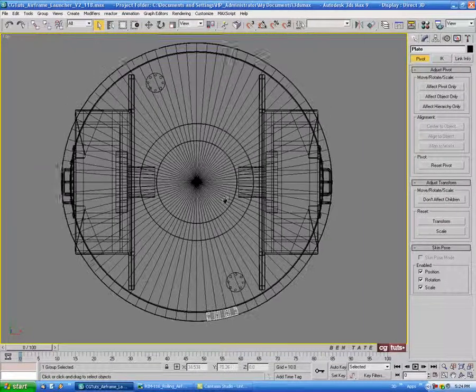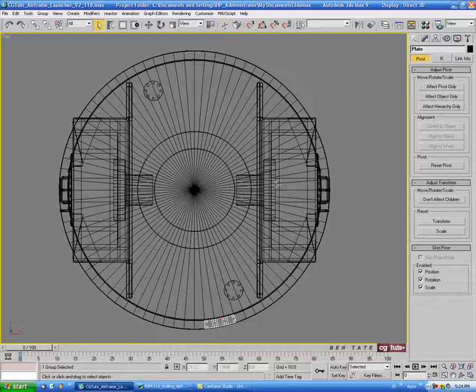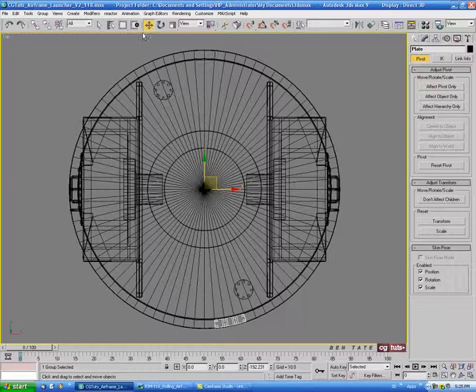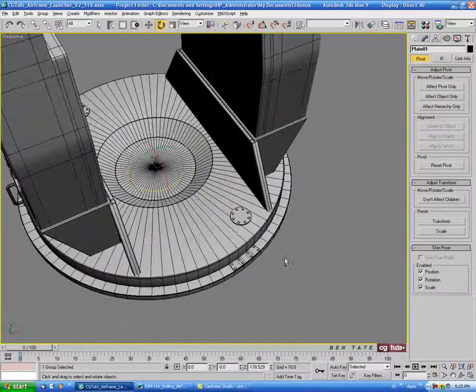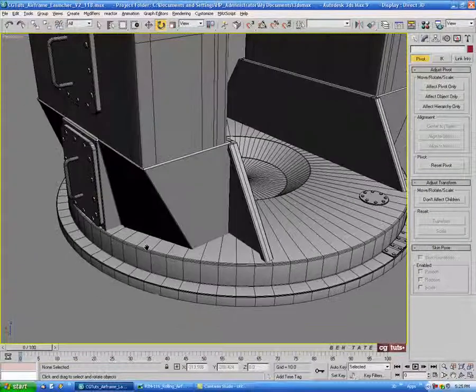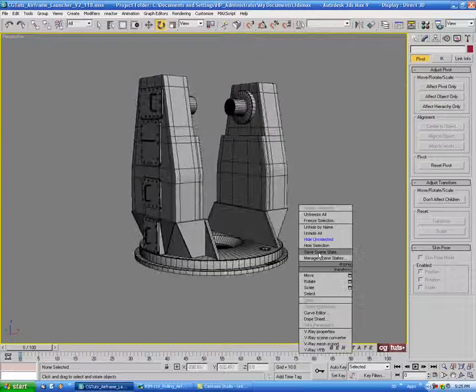In the top view, let's go into the hierarchy panel, hit effect pivot only, and align to world — you can also do this by right-clicking the move tool and zeroing out X and Y. Turn that off, then go to rotate, hold shift, and rotate a copy of this around to the other side. So let's unhide all.